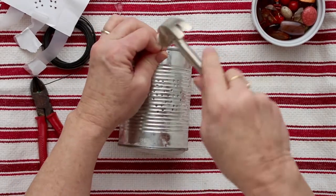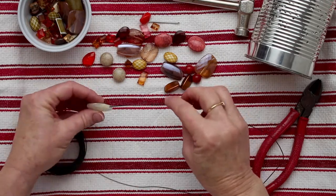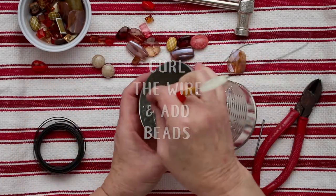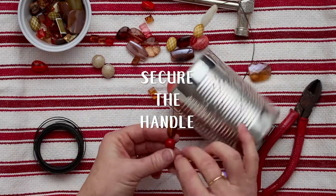Then let the ice melt. Cut a long piece of wire about three times the length that you'll need. You can make curlicues and put it on the can, or add some beads for decoration. Put the wire through the hole from the inside to the outside of the can, then twist that wire on the end to keep it from going back through the hole.